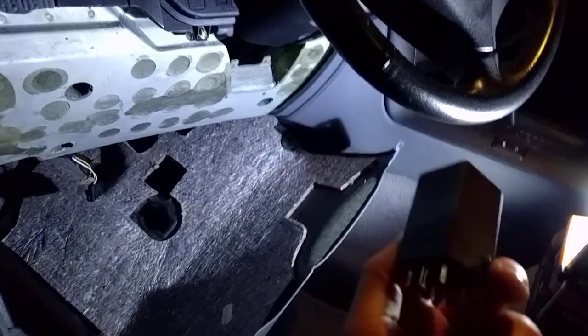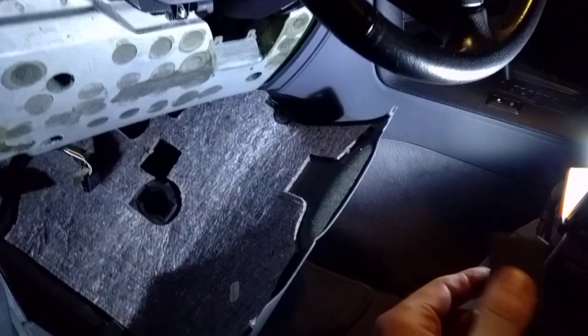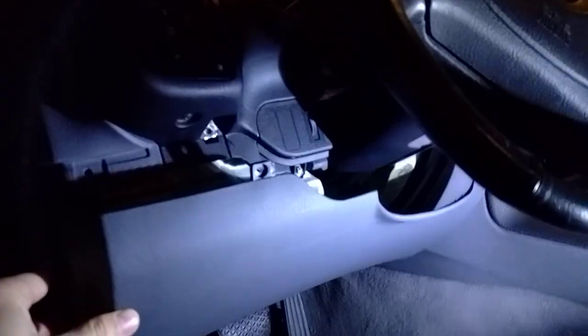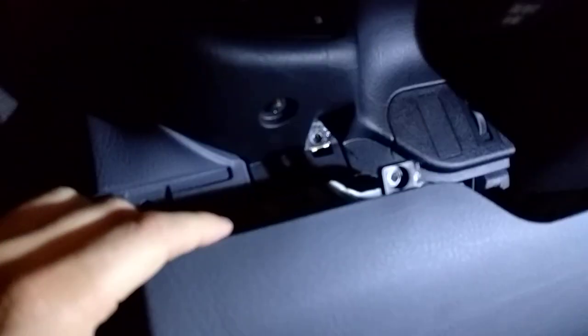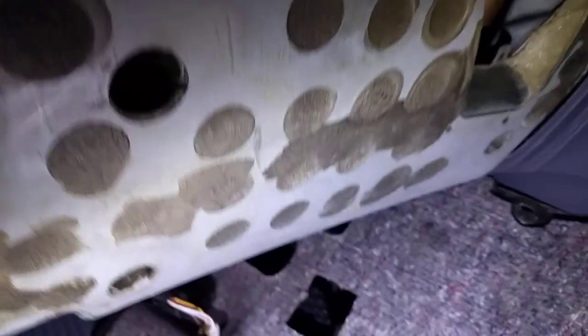There are only two videos on the internet that demonstrate this, and I'm going to show a newer updated method. What you see here — other guys say take off the steering wheel and the knee panel. This knee panel has two or three screws — one and two — take those out, and then you'll need a type of shim to pop that clip. Unfortunately the relay is stuck up in here.